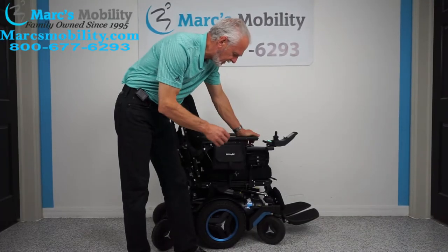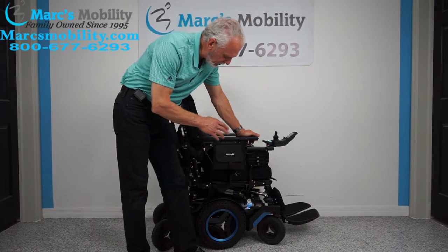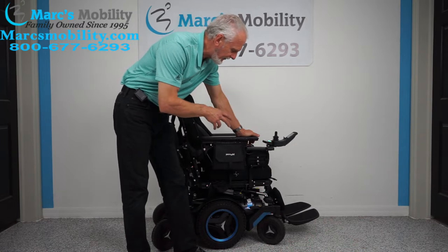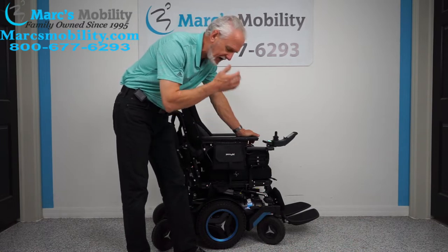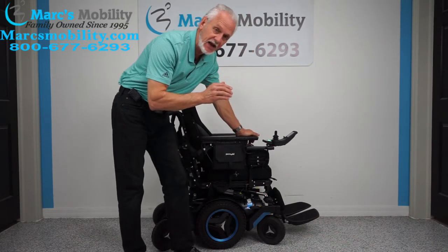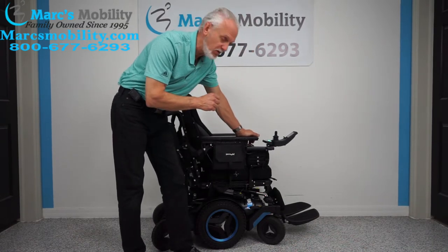Hello folks, we have here what's called a Permobil M5, blue in color. The M5 is almost impossible to find — you're not going to see any out there. The M5 is the top of the line in mid-wheel drive with Permobil. This chair will go up to 7 miles an hour, so it has the high speed motors.